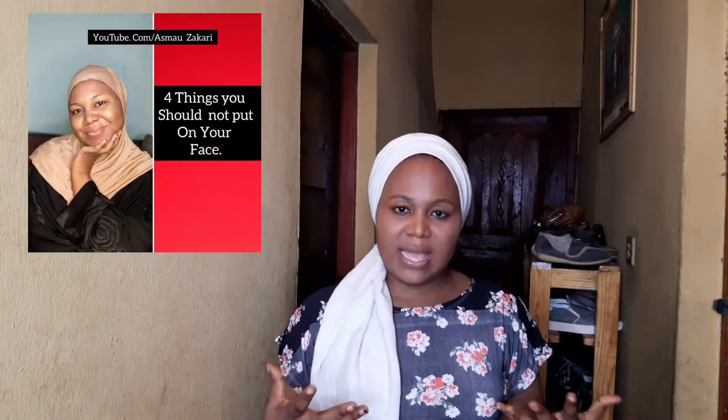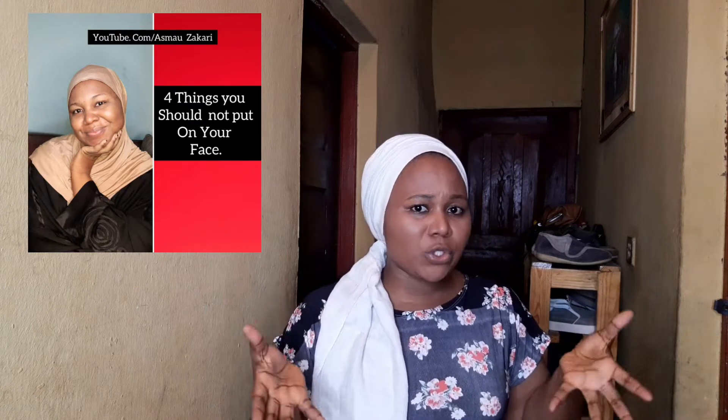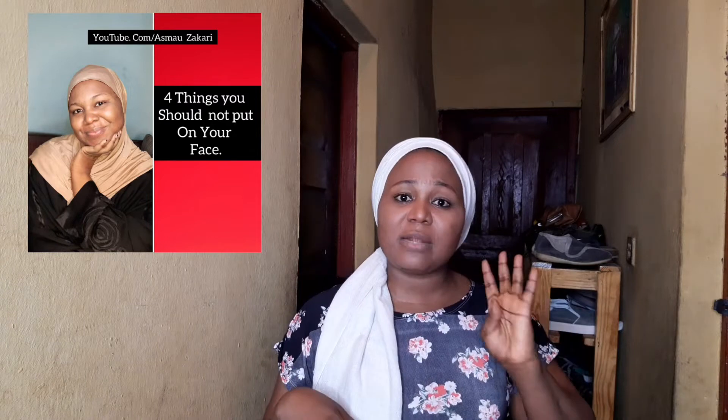Today's video is a follow-up to a video I did three months ago — I'm going to link it in the description box. That video was on four things you should never put on your face, because a lot of DIYs exist and some of those ingredients are not supposed to be used on your face. A subscriber messaged me saying I destroyed her DIY routine, so she's left with nothing to use. That's the reason I decided to do a video on four things you could put on your face.